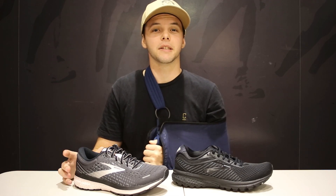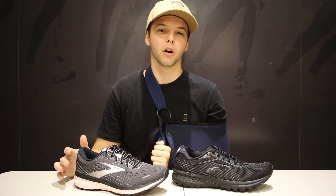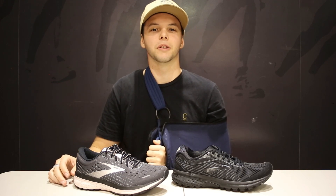Hey guys, welcome back to another video. My name's Josh from Beyond The Feet and in today's video we're going to be comparing the Brooks Ghost 13 to the Ghost 12. I'm going to explain what the differences are, who these shoes are for, and which one's worth buying. Let's jump into it.